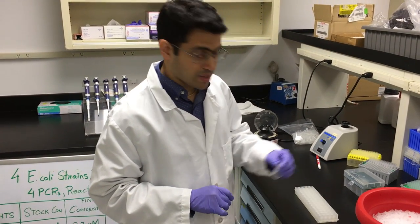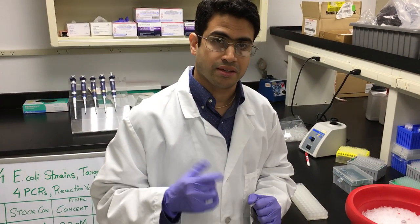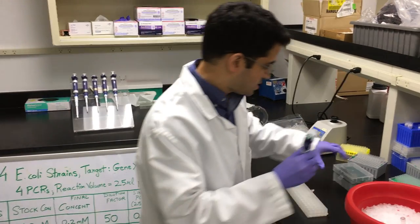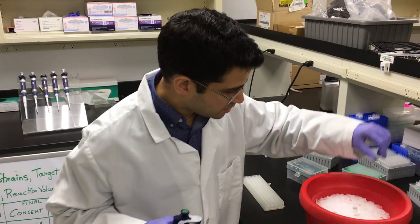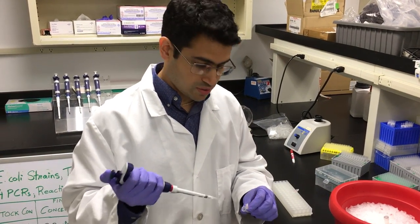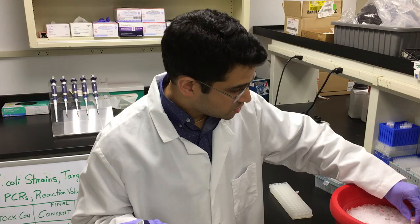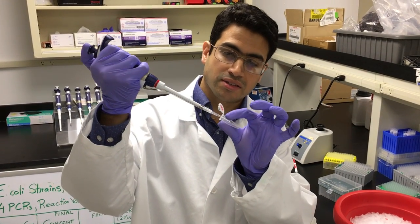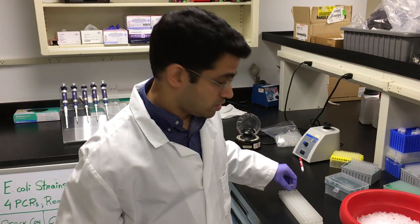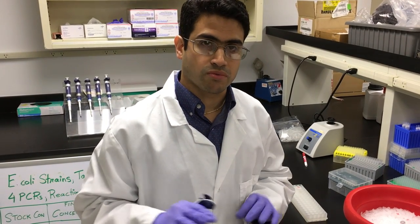We're now going to prepare our master mix — this is the tube I'm going to use. The first ingredient you should add is the PCR grade water. I've already calculated the volumes. I set the PCR grade water on ice as well, even though it's not frozen, just to keep everything at a cool temperature. After adding the water first, you can add any of the other ingredients in any order — it doesn't matter. Just make sure to add the Taq polymerase right at the end.